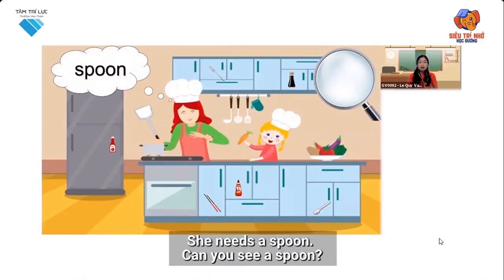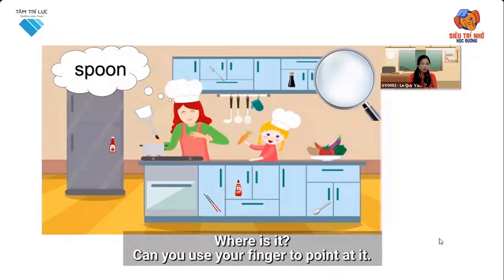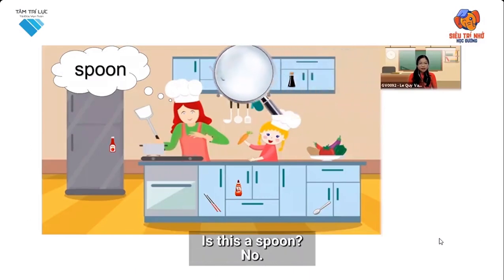She needs a spoon. Can you see a spoon? Where is it? Can you use your finger to point at it? Is this a spoon?